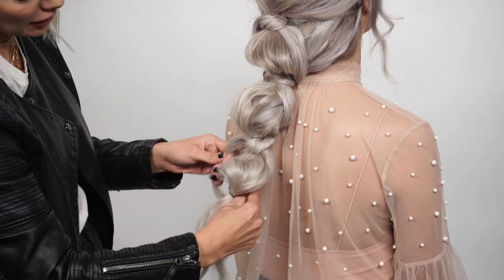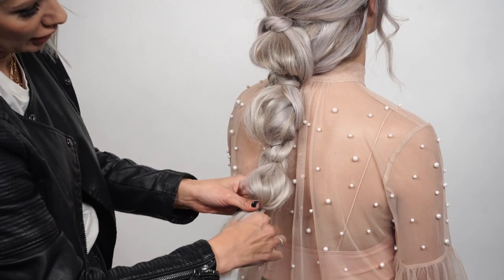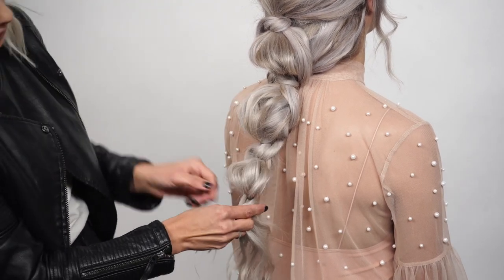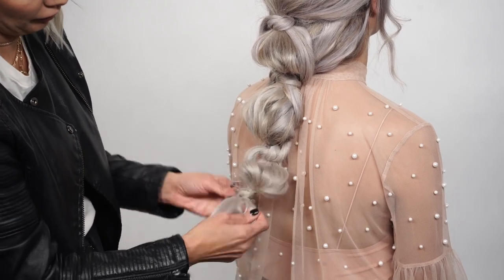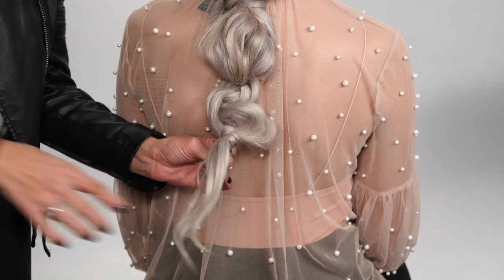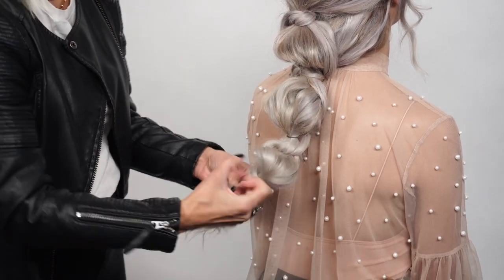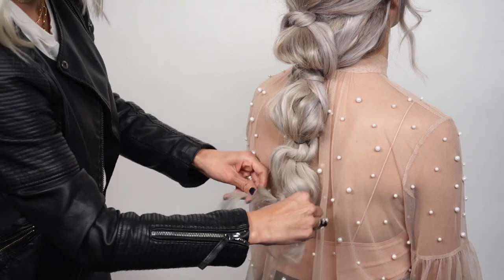We're going to take those sections underneath again, crossing over and taking a piece of hair from the right and a piece from the left, then create our simple knot. Secure it with a hair elastic underneath the knot and spread out that hair.